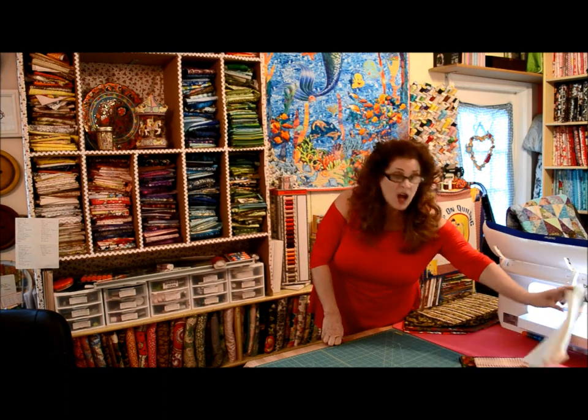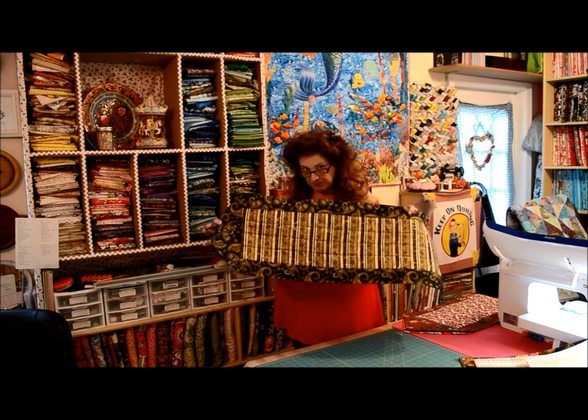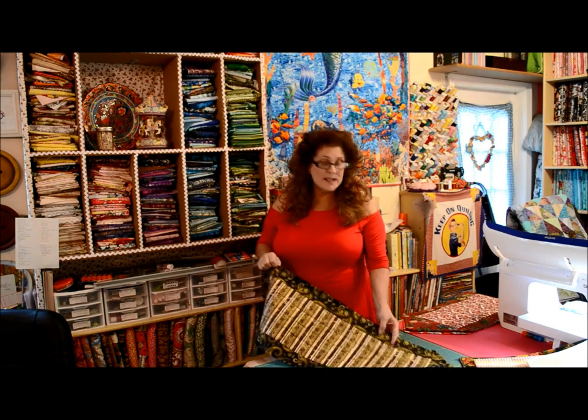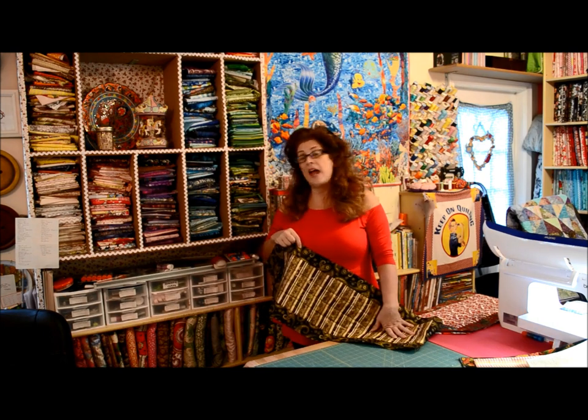Coming up to the holiday season or when you get together with families, what do we like? Table runners. I've made this table runner — if you look on YouTube for a 10-minute table runner or last-minute table runner, you'll see something similar to this. The difference is it's just made with two pieces of fabric. It's so dead easy to make — literally four seams and a bit of top stitching, and that's it.